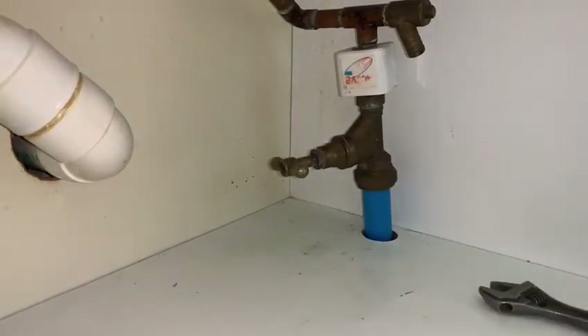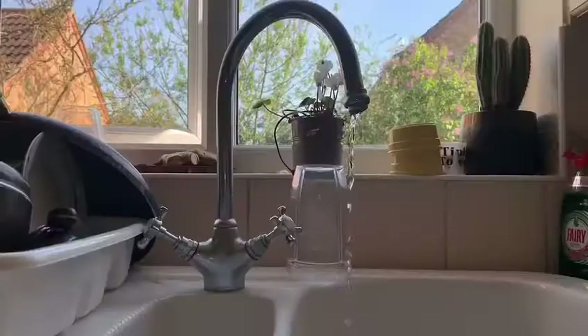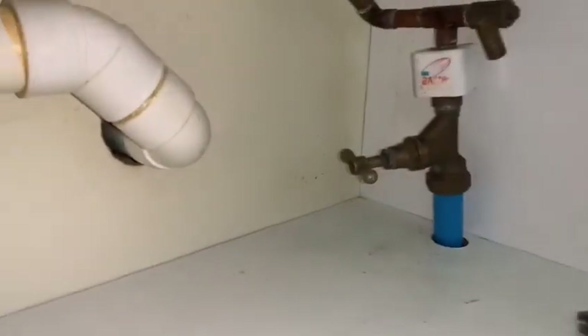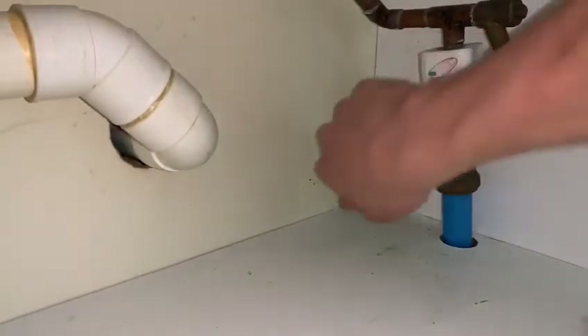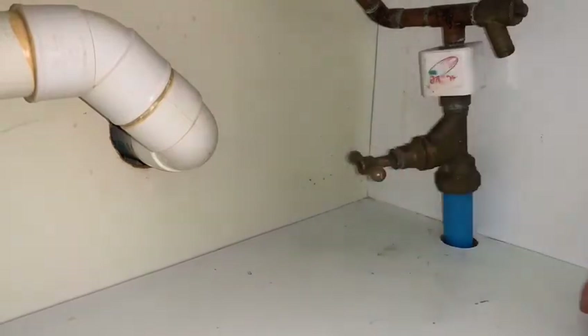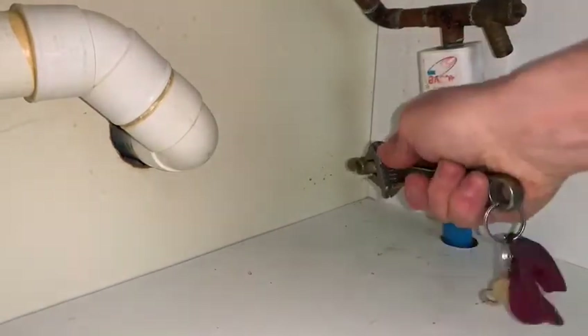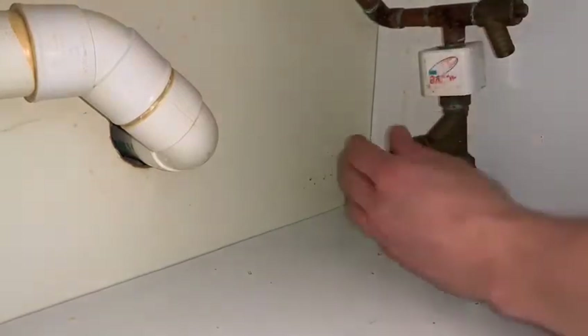This stop tap is really, really stiff, so what I'm using is a little adjustable spanner just to give a little bit of extra leverage. If your stop tap is really stiff like that, you might want to think about getting it changed. Maybe spray a bit of WD-40 on the spindle — that can help it loosen up.